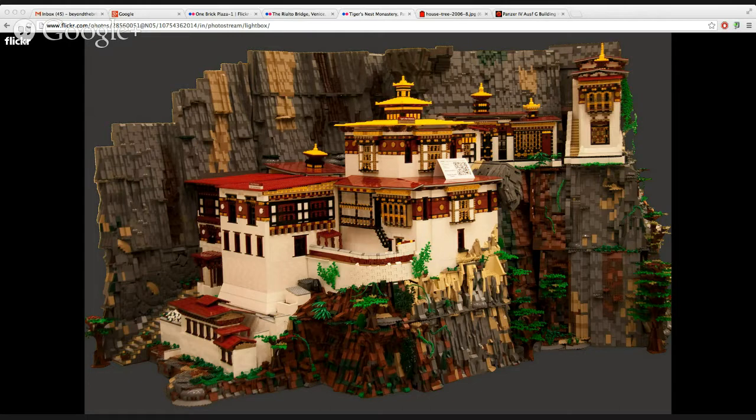I've seen people use Duplo bricks as a big base. There is actually a lot of Duplo in here. Fantastic! But a little cardboard is always good too — a combo of both. Yeah, getting all that height, right?